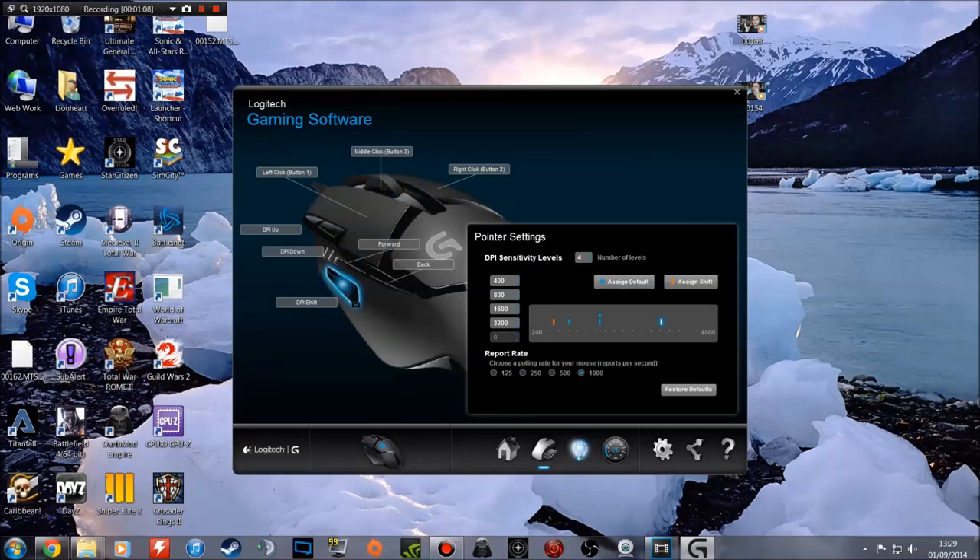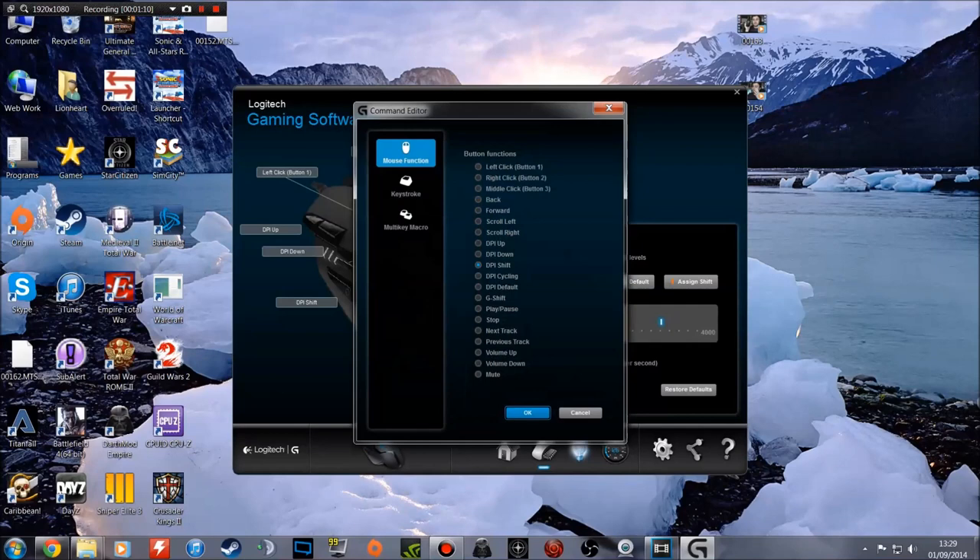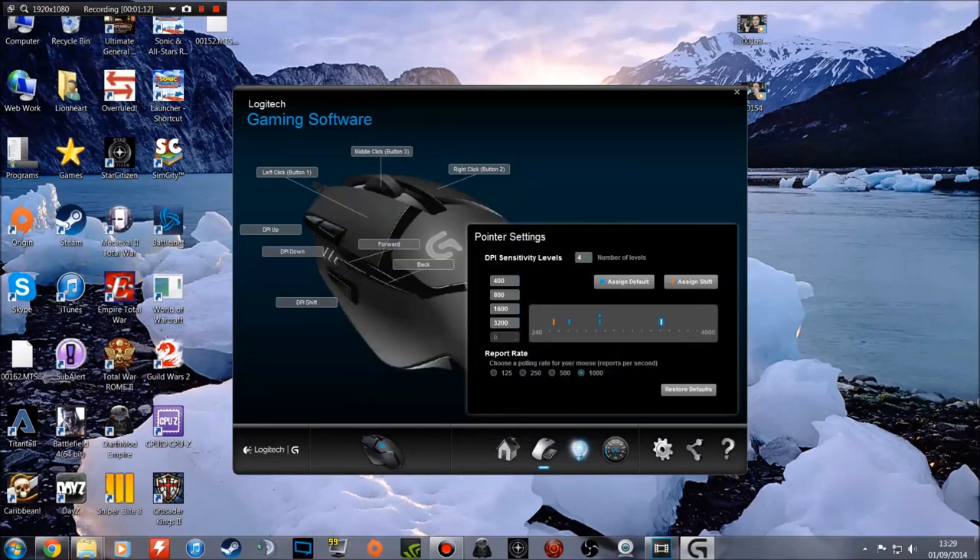The DPI shift is assigned to an orange button here, and it drops down to the lowest DPI level you have selected from your four sensitivity levels — you can see it dropping to 400. You can't drop it lower than your lowest DPI level, but 400 is more than enough for perfect sniper sensitivity. You can see how little the cursor moves at 400 compared to releasing it and being back at 3200, zooming around the whole screen.